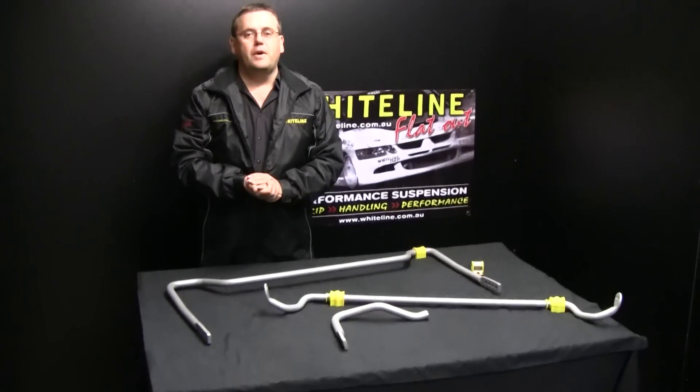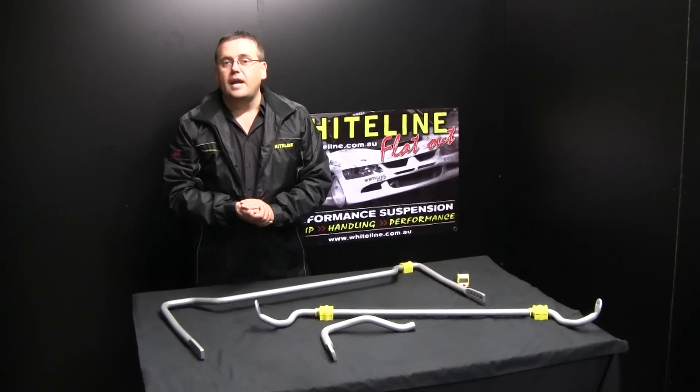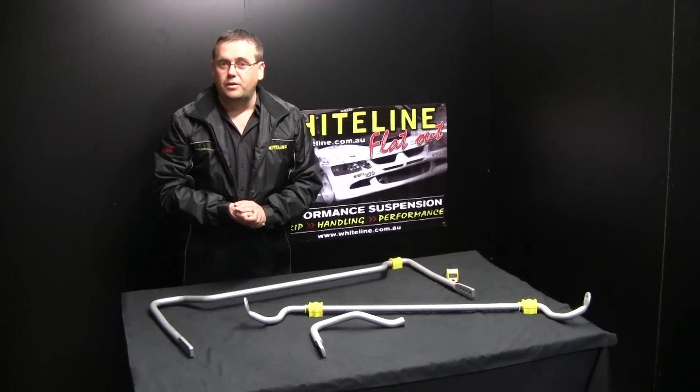If you want to know more information about the sway bar rate, the sliding scale is actually on the website. For that and other information, please visit whiteline.com.au.